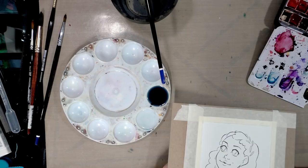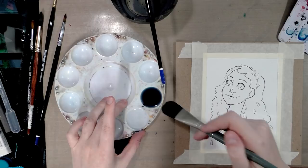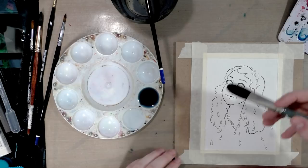I'll get a little re-situated and apply a wash starting at the top. It's a very light mixture right now — we can always darken it.